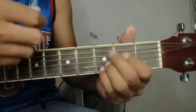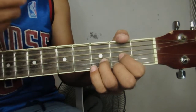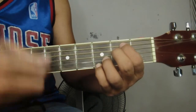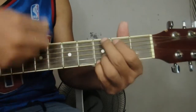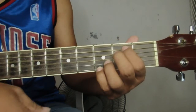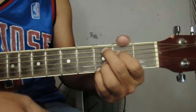Ulitin ko yung sa bridge part ng strumming. Sa C: down, up, down, up, down, down. Then down, down, down. Down, down, up, down. Down, down, down, up, down, down. Sa G: down, down. Sa D: down. Then isang down ulit sa E minor: down. Tapos pagbalik sa C: down, up, down, up, down, down.